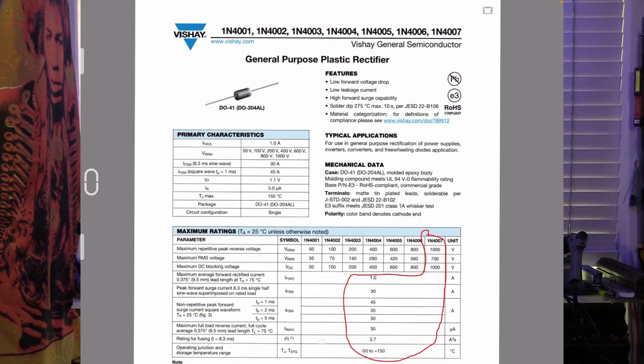Let's do a quick recap on our rectifiers, starting with solid state rectifiers — silicon diodes — and how incredibly efficient they are. They have very little voltage drop across the diode itself. Looking at the very popular 4007, we can see that the forward voltage drop, VF, is only 1.1 volts.